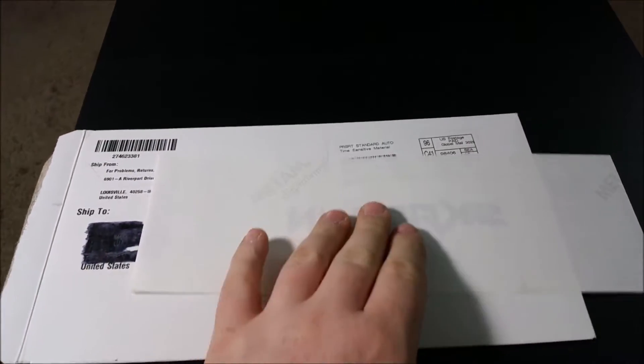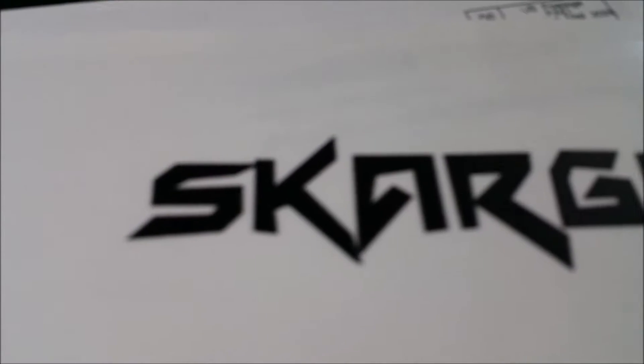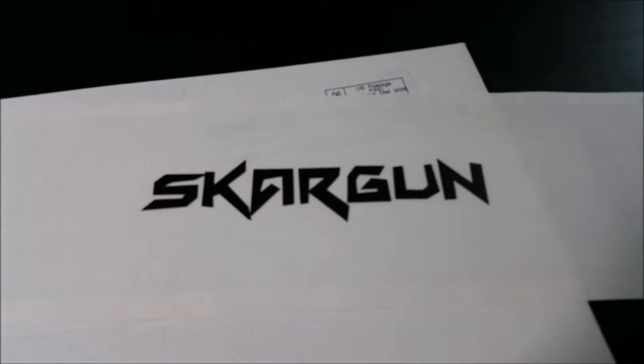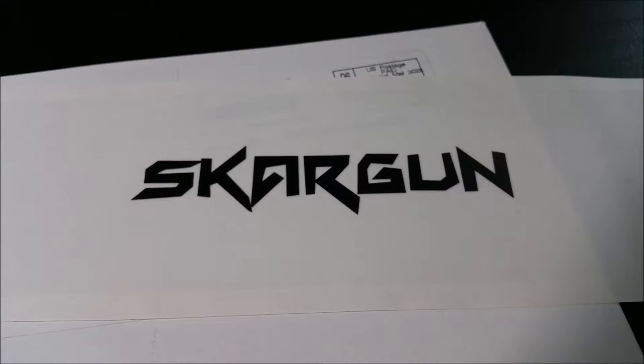I got a blank piece of paper — well, it's not, it's really transparent. There you go. I got one of my stickers from my CafePress store. I got it because I want to stick it on my computer, or my car, or my guitar, or whatever else I want to stick it on. You guys can get one too.